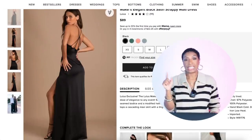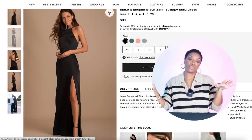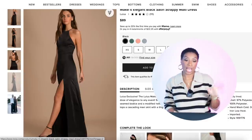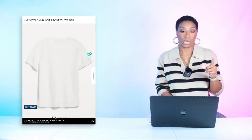The dress is from Lulu's for $89, in sizes extra small to extra large. I chose this because we needed that really high slit for the sexy peekaboo, and it's a full maxi length — to the ground — which is what we wanted.